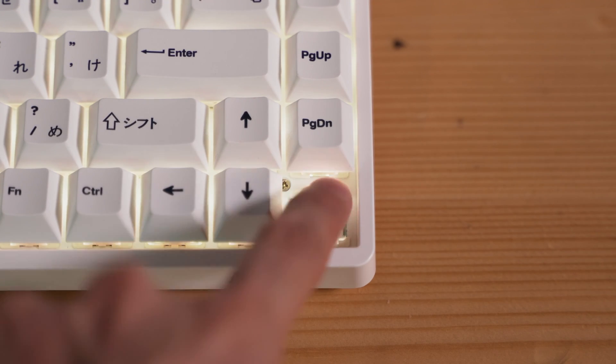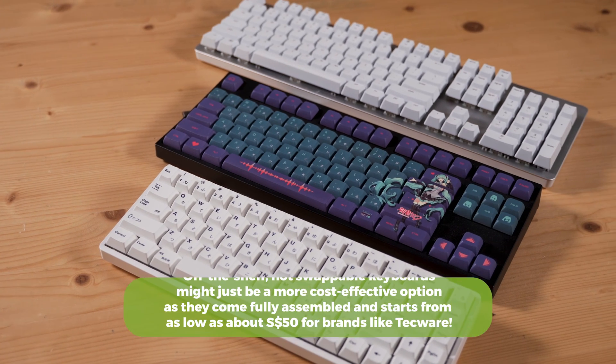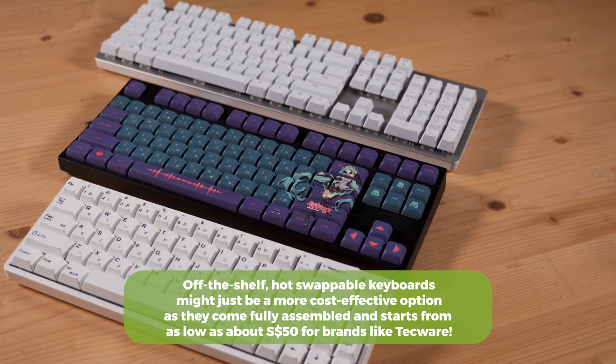It sounds like we've barely scratched the surface. What if we didn't want to build one from scratch? If building a keyboard from scratch sounds very daunting, I would recommend going for off-the-shelf keyboards — there's no shame in that. Some brands you can look out for include Logitech, Razer, and Tecware. Some off-the-shelf keyboards are not customizable, so if you want a customizable one, make sure it is hot-swappable. You can also customize a solderable off-the-shelf keyboard, but it's very, very troublesome.